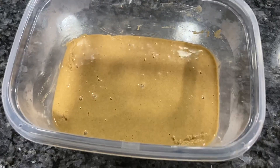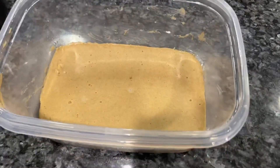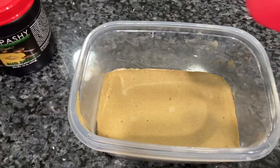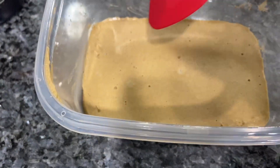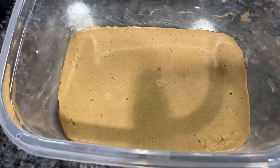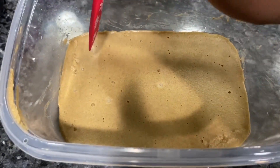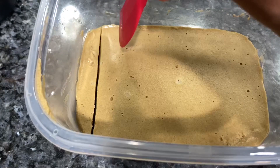I'm going to let this sit for two hours and we'll be right back. Alright guys, it has been about two hours now. This is what the final product should look like, and this is when you're going to use your spatula. You can do anything you want with it now — if you only want to use half, you can put the other half in the freezer or refrigerator. What I like to do is just cut it into small strips like this.